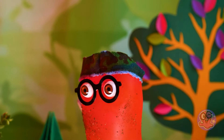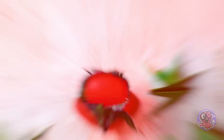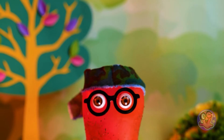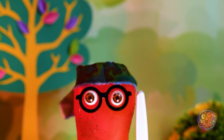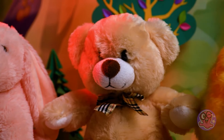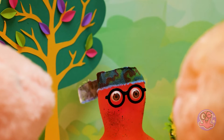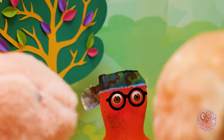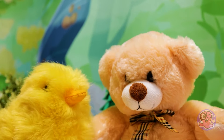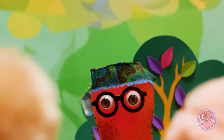Oh no! They're everywhere! I'm surrounded by those wild creatures! Ahh! I've been cornered! I've had enough! True crafters never surrender! Who should I take down first? Hey, what are you talking about? We're just your fan club! So you're not trying to eat me? Of course not — no one's gonna eat you! Oh, by the way, can I take pictures with you please? Sure thing!